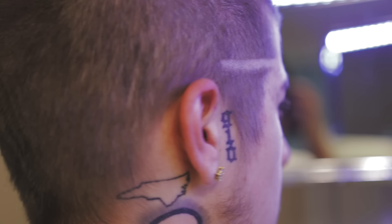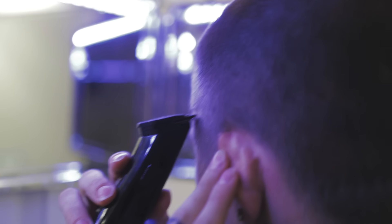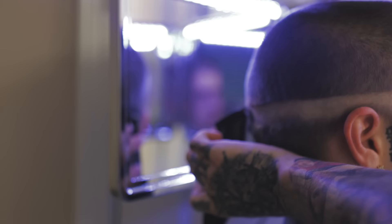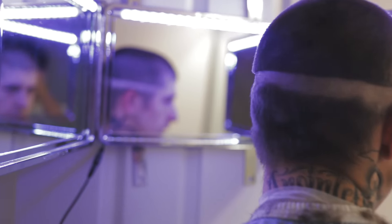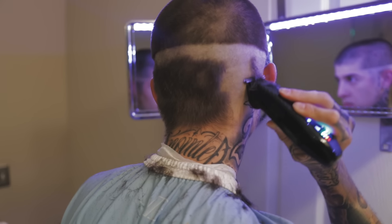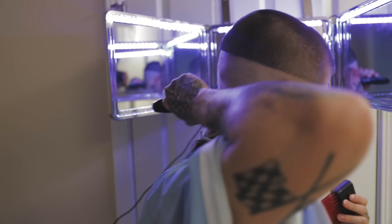I'm gonna adjust my mirror a little bit so I can see the other side, then go through all the way to the back. This guideline's gonna be pretty straight all the way across. Once you've got your guideline in all the way across your head, go ahead and remove all this extra hair on the bottom. Make sure you get it nice and even. Details matter — make sure you get your skin nice and smooth.